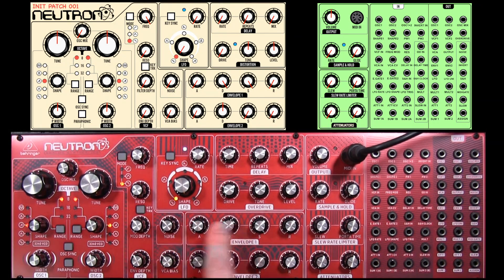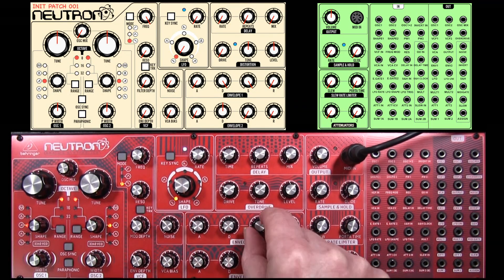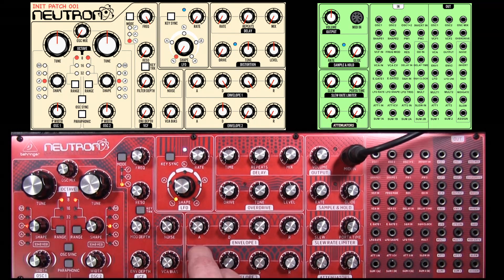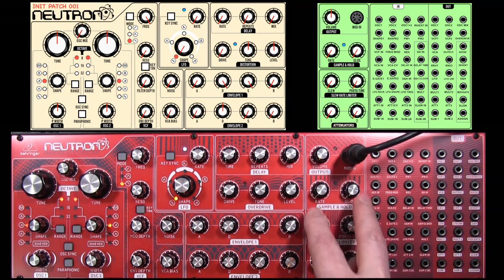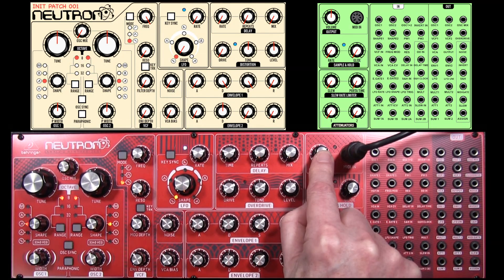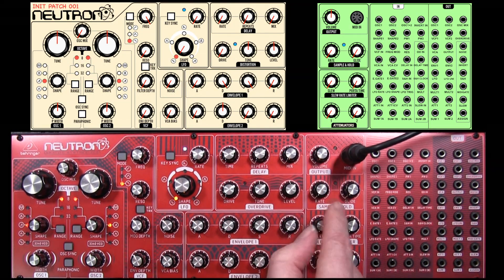And the envelopes: I've set up envelope one — attack zero, decay zero, sustain maximum, release zero. On envelope two, slight difference from envelope one, in as much as we want attack at zero, decay about halfway, sustain at zero and release at zero. All of these controls here need to be at zero, which they are. Now the volume you'll need to match up with any equipment that you're using, i.e. a mixer.